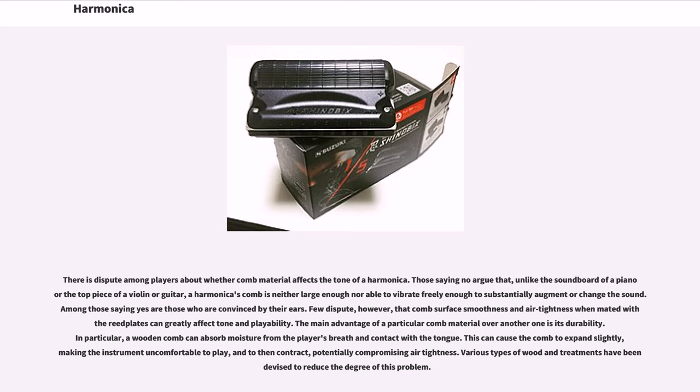There is dispute among players about whether comb material affects the tone of a harmonica. Those saying no argue that, unlike the soundboard of a piano or the top piece of a violin or guitar, a harmonica's comb is neither large enough nor able to vibrate freely enough to substantially augment or change the sound. Among those saying yes are those who are convinced by their ears. Few dispute, however, that comb surface smoothness and air tightness when mated with the reed plates can greatly affect tone and playability.